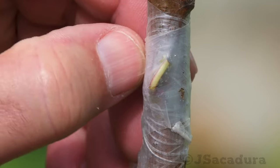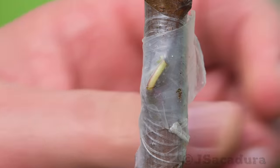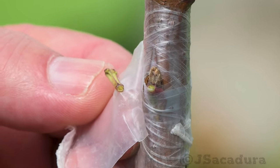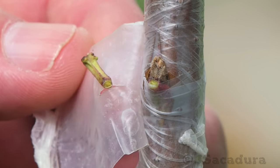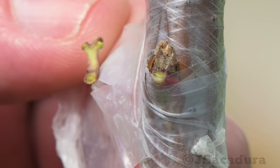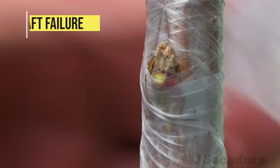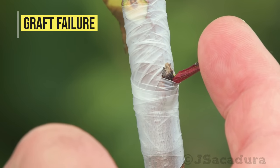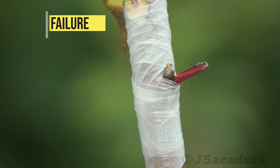In some cases, the petiole falls off just by removing the tape or plastic cover. If the petiole resists removal and dries out after a few more weeks, the graft has failed.